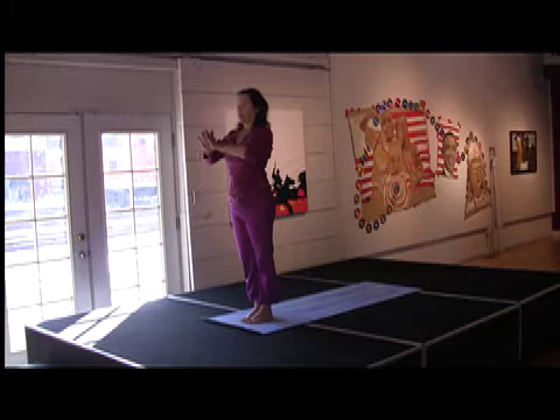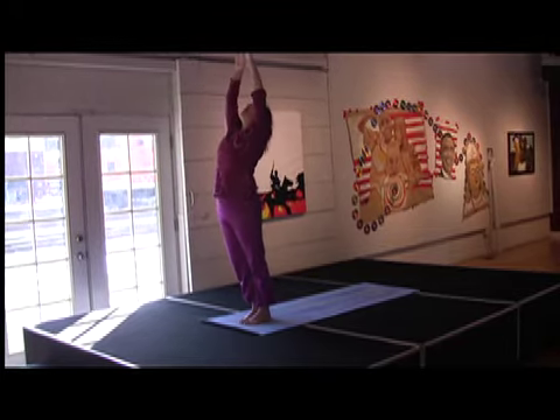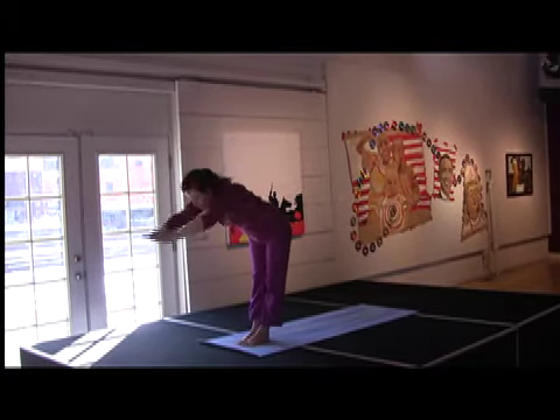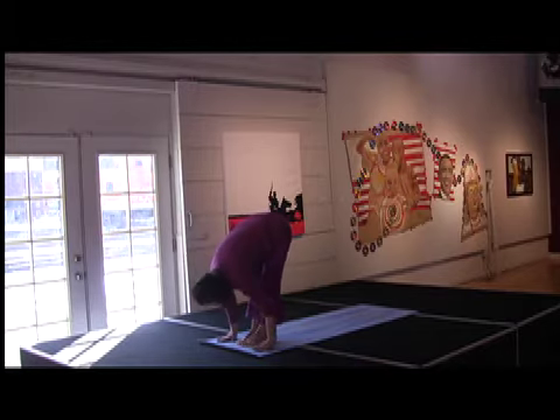Then we're going to hook our thumbs, bringing our hands up with our inhale. Bend the knee at the back of our heart. Gentle back. Exhale, come down to Masana. Inhale up from your fingertips to your shins. Exhale, hands come to the earth.